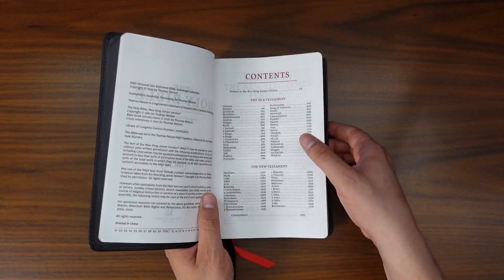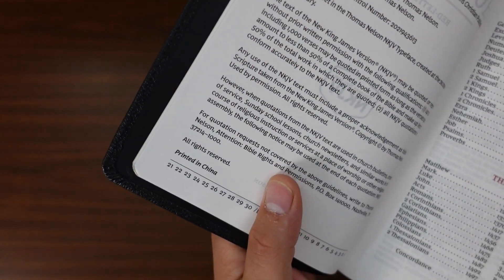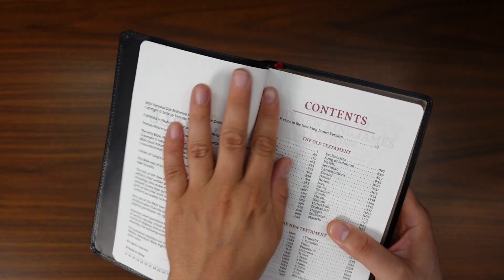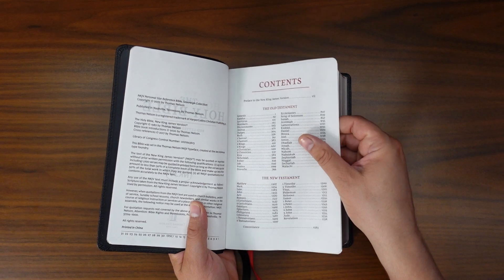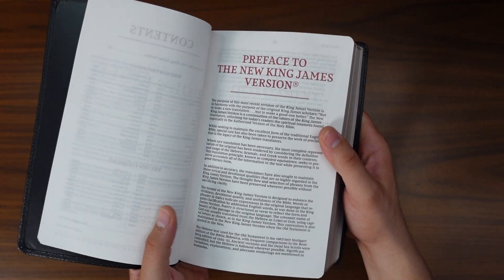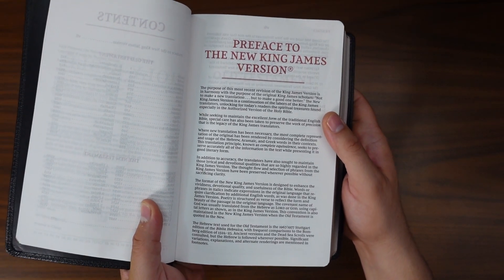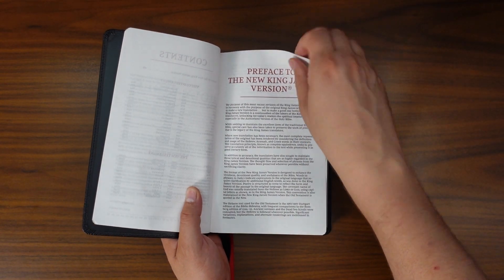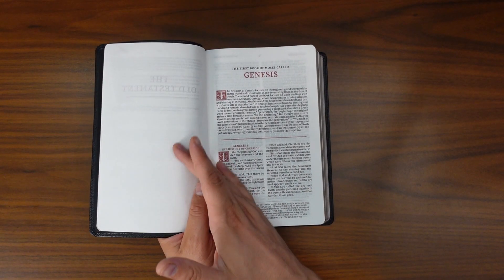We've got our title page and our copyright page. This is Thomas Nelson — they do print their Bibles in China. I know some people get a little upset with that, but it is what it is. We've got our table of contents with all the books of the Bible, and then the preface to the New King James. This is just an abridged version — I would love to see them continue to supply the entire preface, just because it's nice to see some of the history and the thinking of the translators. After the preface, we get right into the text.